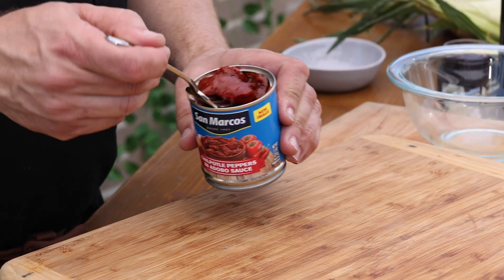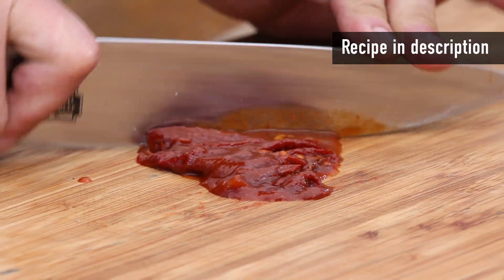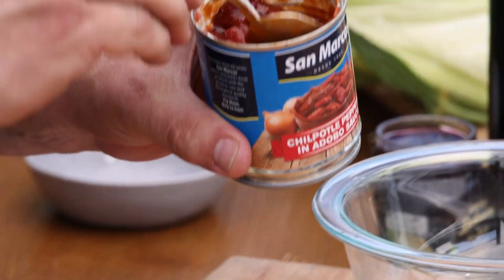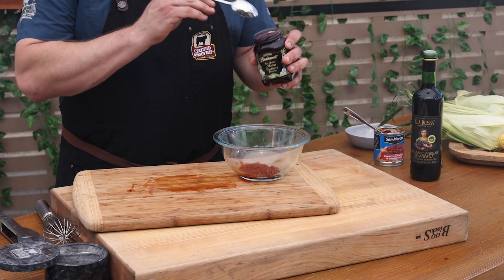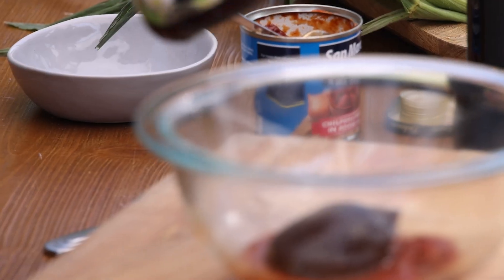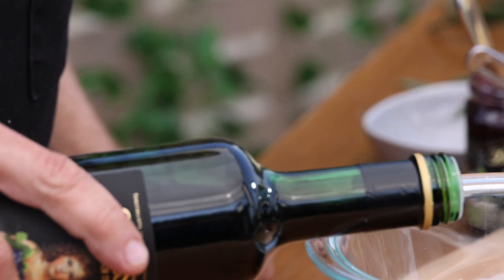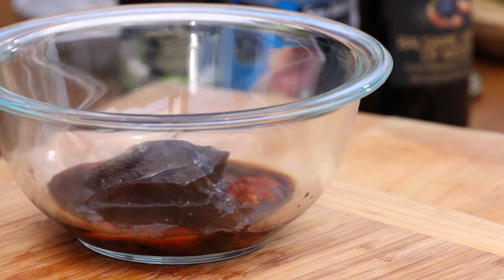We'll start by making an easy glaze to put on one of our favorite cuts. Here are some chipotle peppers in adobo sauce. Pull one out of the sauce and chop it super fine — this will bring a great smoky heat to the glaze. Into a bowl, add about a tablespoon of the sauce. About a third cup of blackberry preserves into the bowl, and finally a couple tablespoons of balsamic vinegar. That's it.